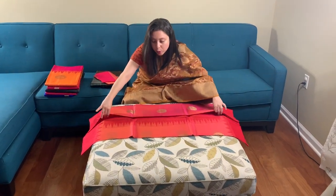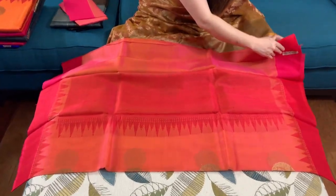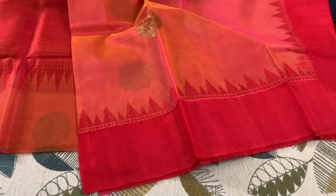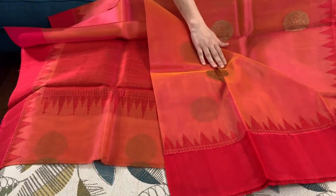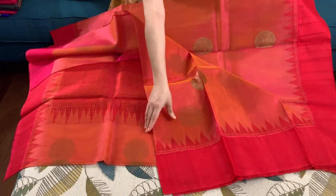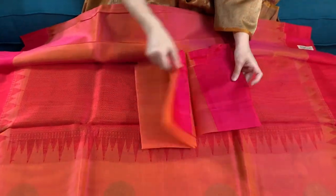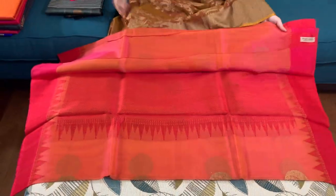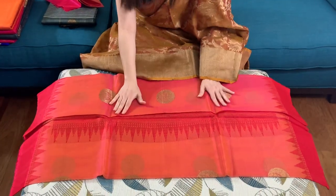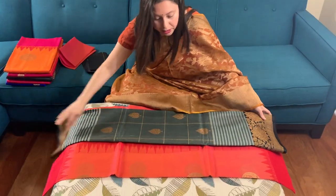Hi friends, I'm from Bengal Looms. In this video I will show you all different kinds of Banarasi sarees. This is the kora Banarasi saree — it's a very unique kind of kora silk. The border is woven with tasser. This is the kora, it's pink and orange — a double shade, or you can say a shot color. This is the pallu of the saree and this is the blouse piece. It's so soft and so lightweight, like a feather.